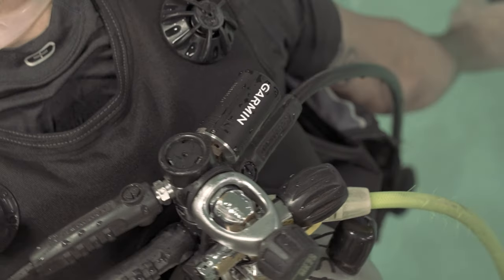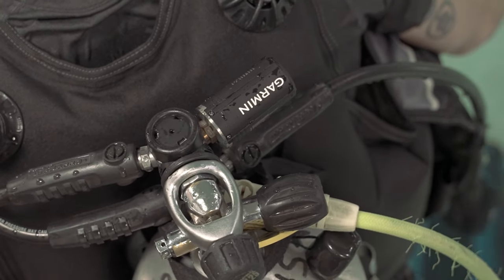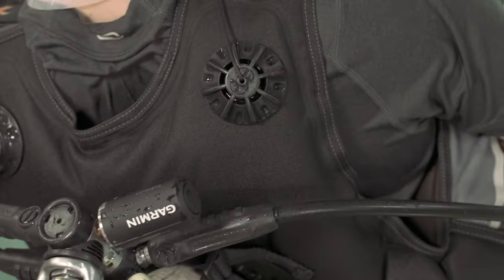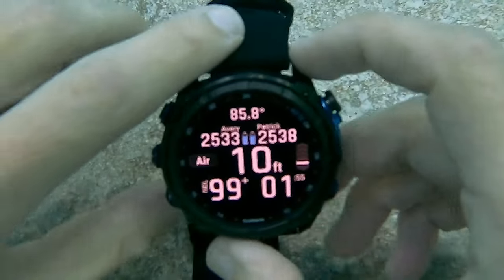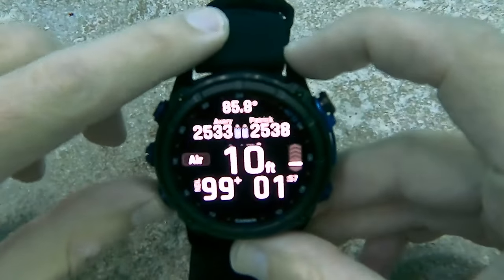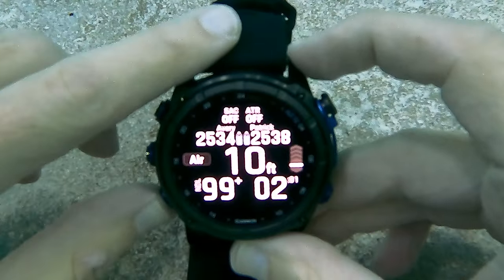Now that we have all of the Descent T2's paired, let's talk about how we can view the transmitter information while in a dive. Once you begin your dive, you can press the down button to view the additional data screens. Any paired and nearby Descent transmitters will display a gauge for reference.